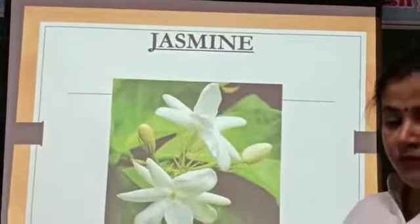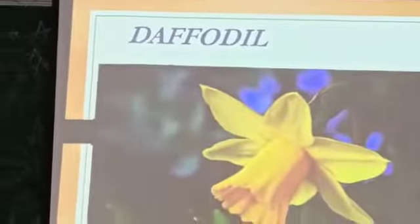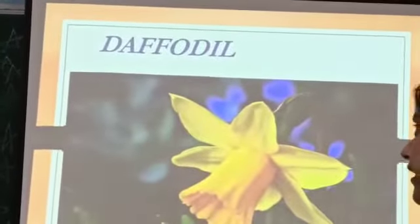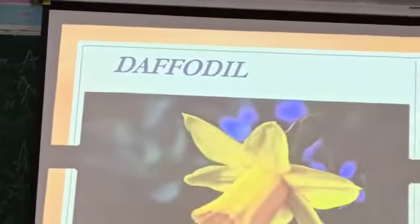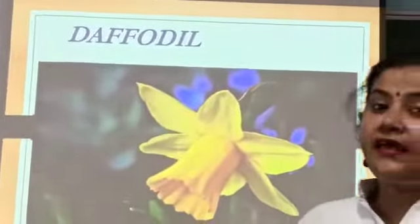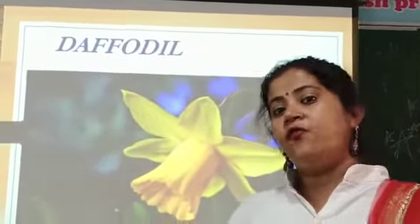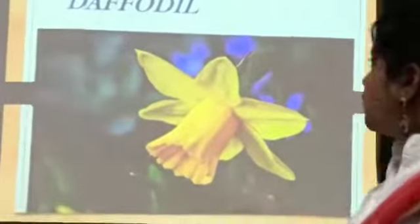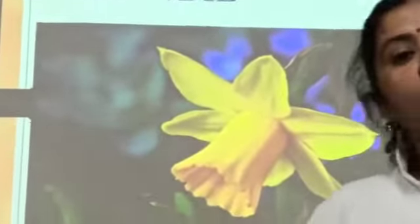Now our next flower is Daffodil. D-A-F-F-O-D-I-L, Daffodil. It is also yellow in color. What color? Yellow.